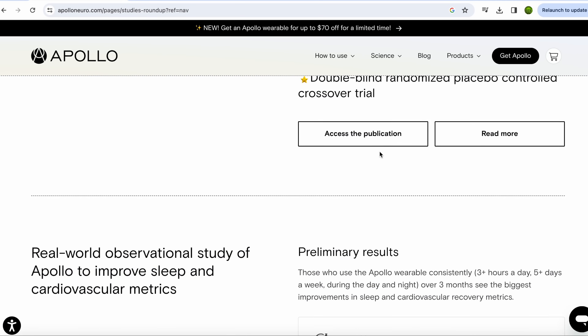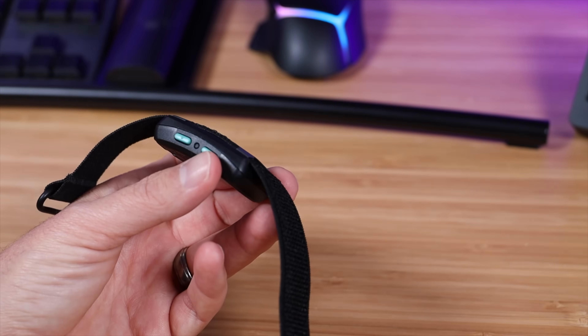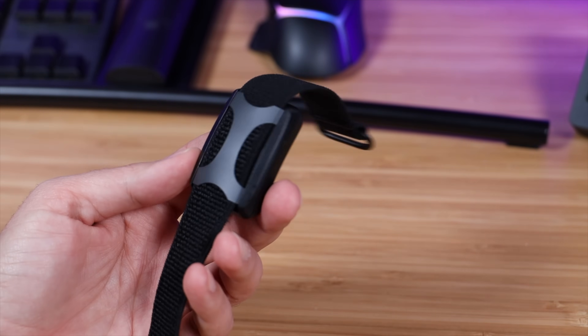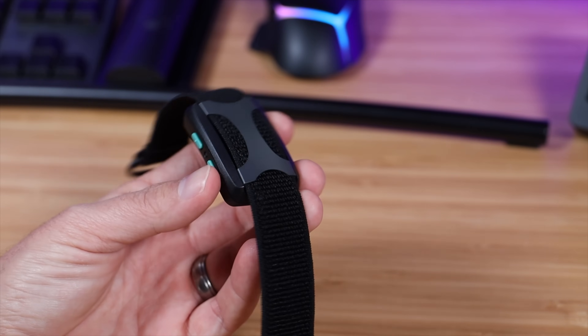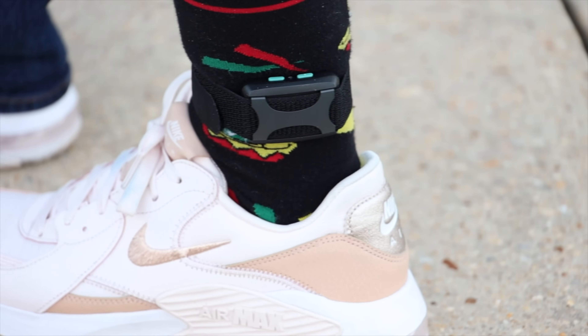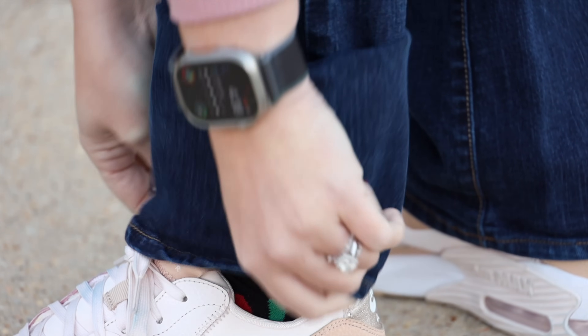Overall, these studies definitely back up the claims that Apollo makes with their wearable device. The Apollo wearable is $299.99 at the time of this video's filming. That being said, it's very important to note that this should not be considered a cure-all, but rather a tool in your arsenal for helping to maintain your nervous system. There are lots of things you can do to help maintain your nervous system, like meditation, exercise, making sure you get enough sleep, and your diet. All of these things together can help you to have a better experience with your nervous system.